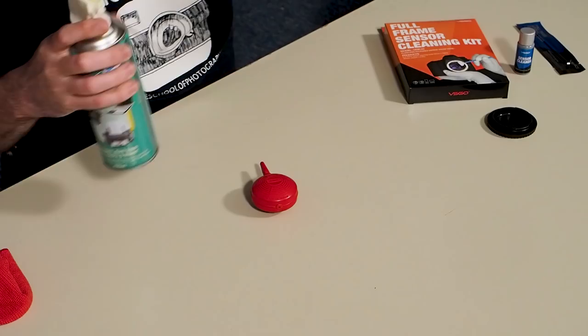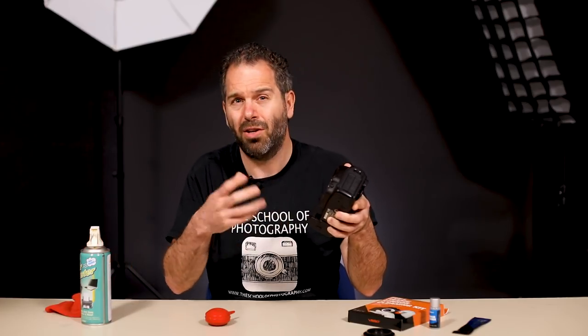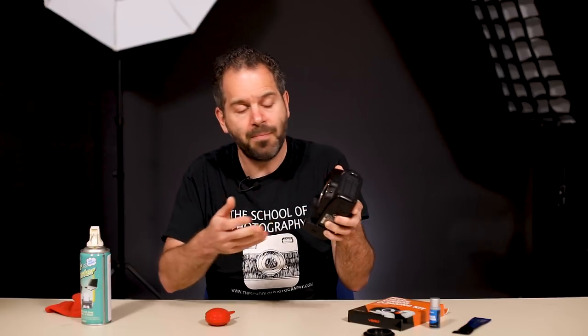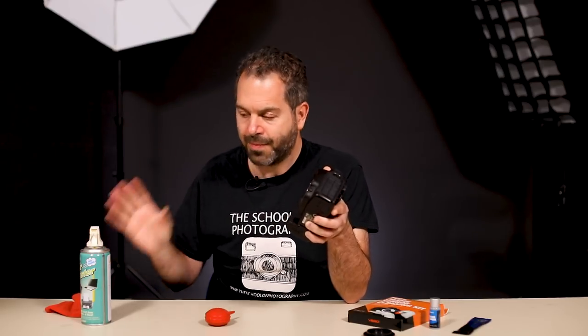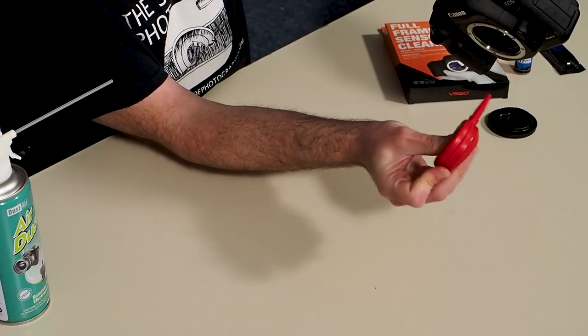If you're not sure, use the blower bulb because it's going to be less harmful to the camera. The liquid inside the compressed air can sometimes splurt out and go inside your camera — it's not going to cause too much damage in this part because it's the mirror, but you still don't want it to happen. Now you need to find the sensor manual cleaning mode in your camera, and before you go into that you need to make sure you've got a full battery or at least three quarters of a battery or above.